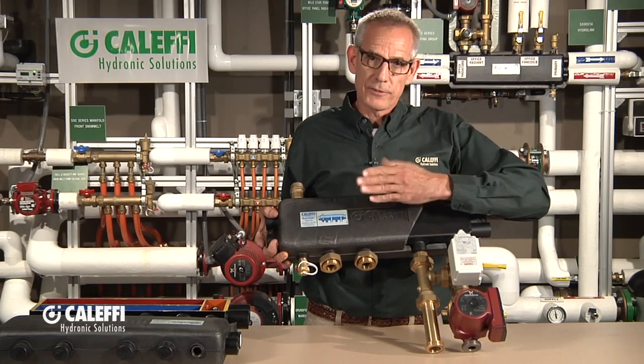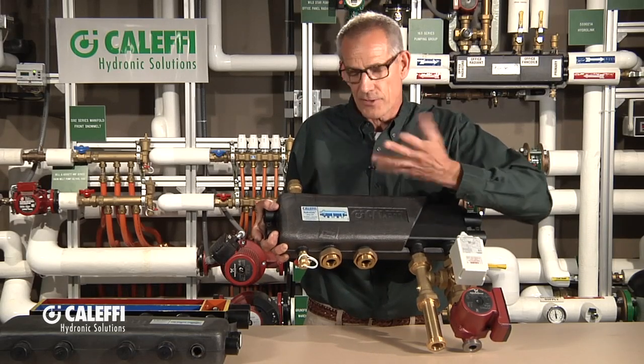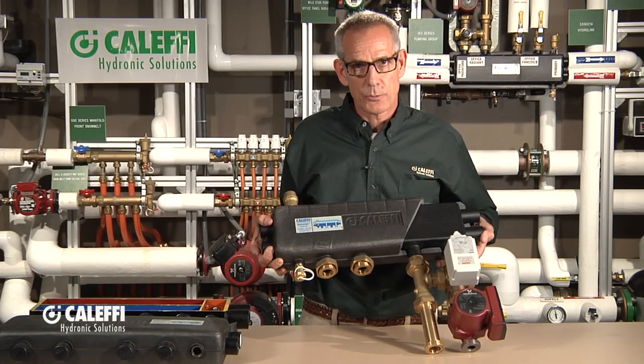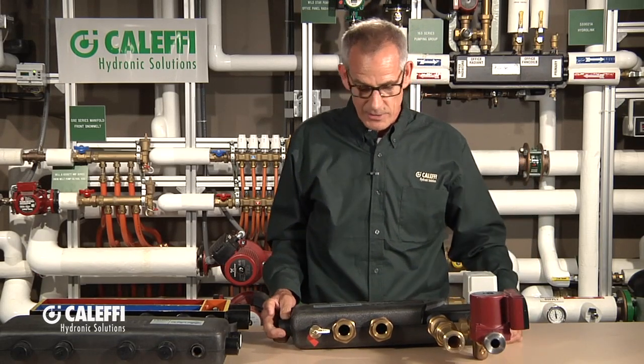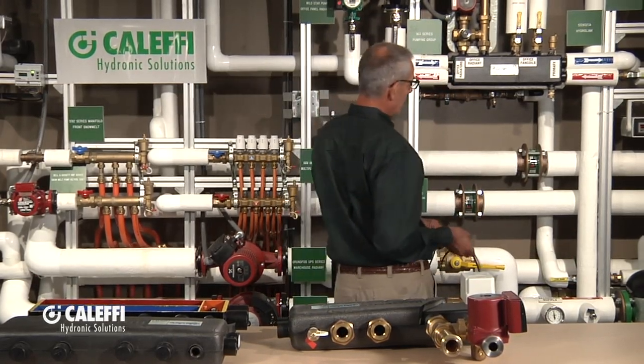You can flip these over if you would rather have your primary secondary connections on the right or left side — there's no problem with flipping this over. I'm going to take you behind me and show you one that we've had actually running in our shop and show you the piping coming in from the other side. Give me a minute and let's take a walk back to our mechanical room here at Caleffi in Milwaukee.